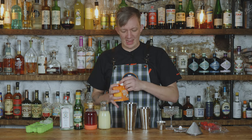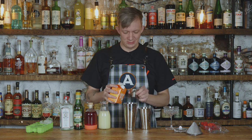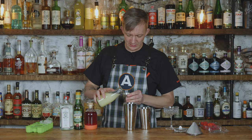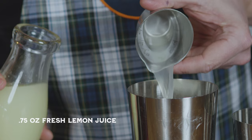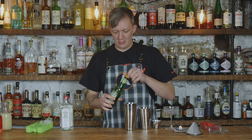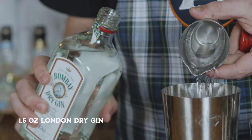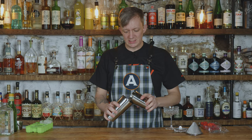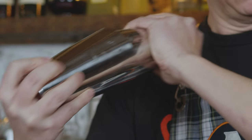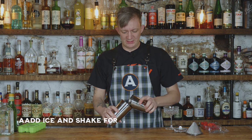We're going to start off with a half ounce of egg white — buying egg whites in cartons now because regular eggs are just a little too expensive. Next, three-fourths of an ounce of fresh squeezed lemon juice or super juice, whatever you prefer. Then three-fourths ounce of raspberry syrup, a half ounce of dry vermouth, and one and a half ounces of gin. We're going to dry shake this for eight to ten seconds — dry shake just means no ice. Then we'll add some ice and give it a hard shake for 12 to 15 seconds.